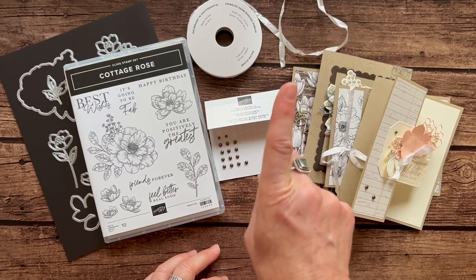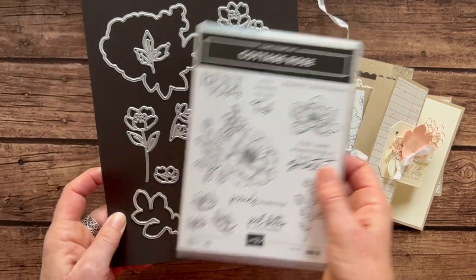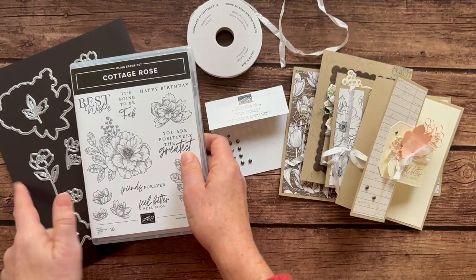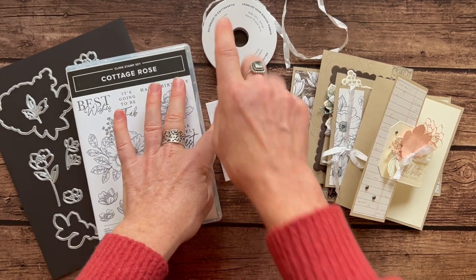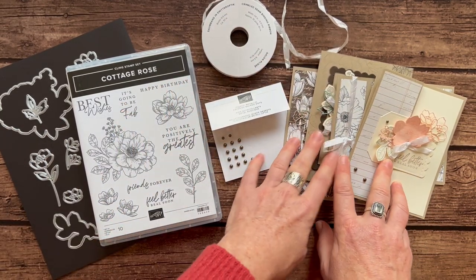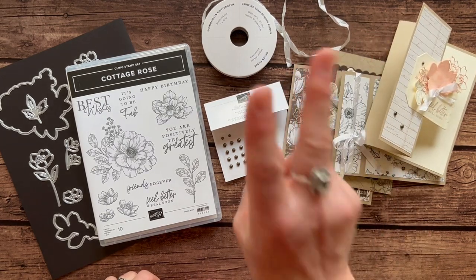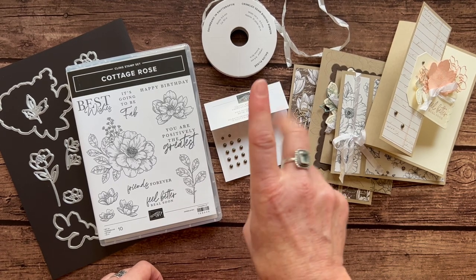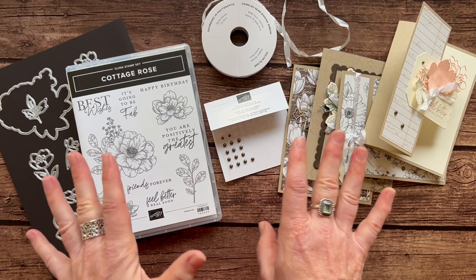Option number one is $92. Option number two is if you already have the Cottage Rose stamp set and the Cottage Flower dies — you want to make sure you have your stamp set and your dies to do your own stamping and die cutting. You're going to get the dots, the ribbon, the quarter pack of DSP, all the parts and pieces to make two of each of these cards, and the PDF tutorial. Option number two is $33. Both option number one and two are $10 additional if you need them priority mail shipped to you.